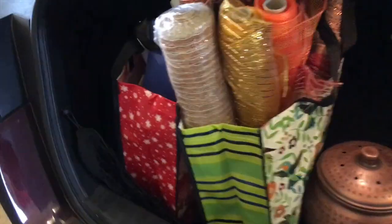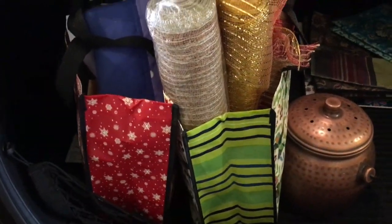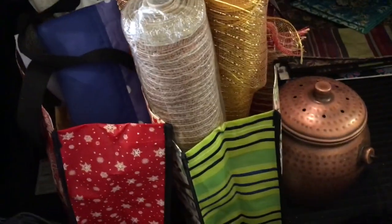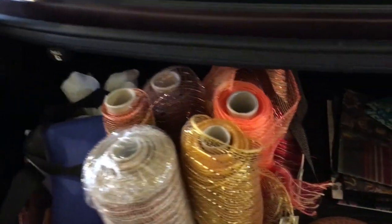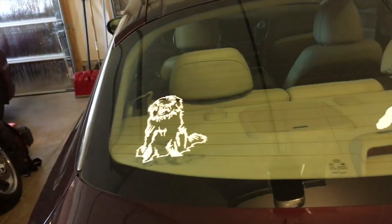Here is all the stuff I'm going to be taking to Goodwill. I'm going to get my hair done tomorrow — goodness knows my grays are waving at me in the mirror. I'll drop this off at the big Goodwill Center that's really close to where I get my hair done. This is my car — you can see my Newfies and little Gracie on the back.